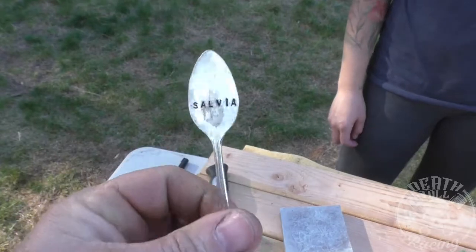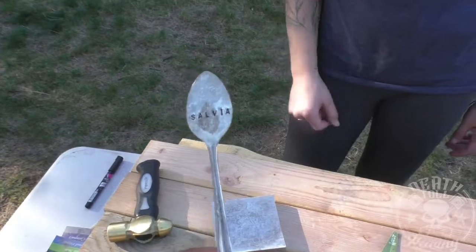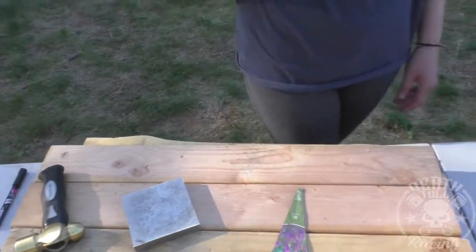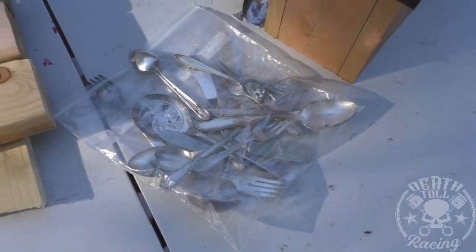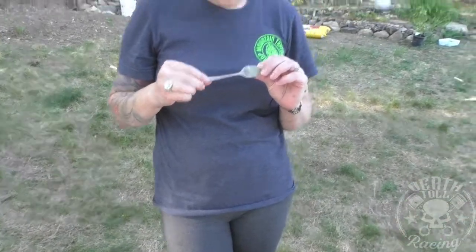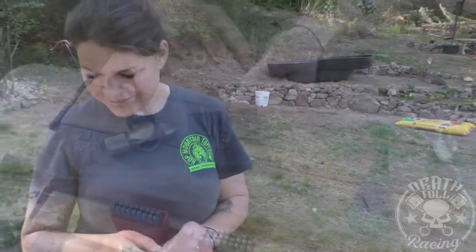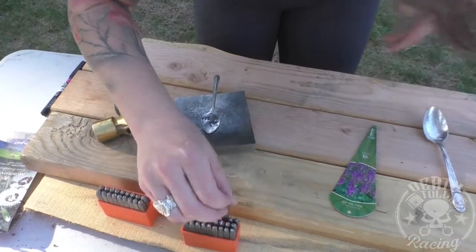So a good use of an old spoon. These spoons came out of my grandfather's house when he died and I don't know why I still have them, but it's like a bag of silver — some of them are solid silver. That's why we had them, but we weren't using them. Now you're using them. So there you go, crafty crafty.